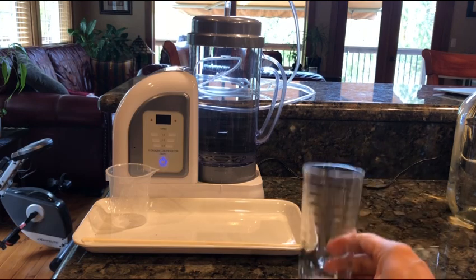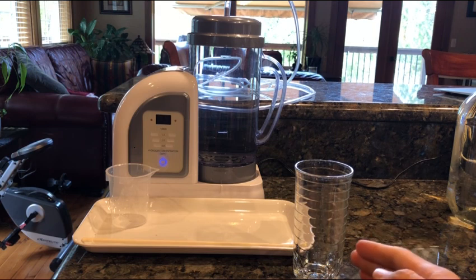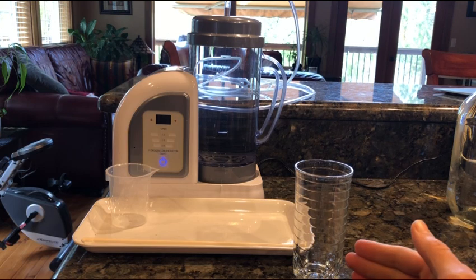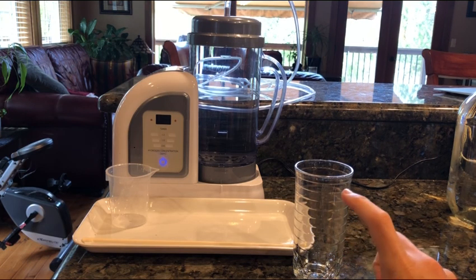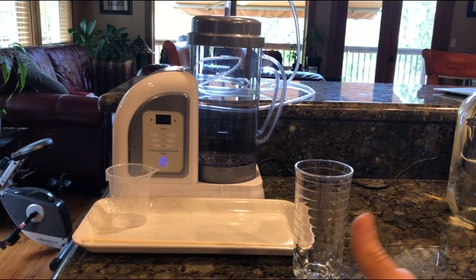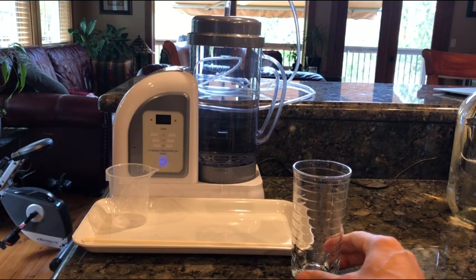If I were to pour it in a glass of water, how long will it last in there? Unfortunately the answer is not super simple — there is no black and white answer because there are many factors. First of all, it depends how you make the hydrogen water, whether you're pressurizing gas and putting it in the water.